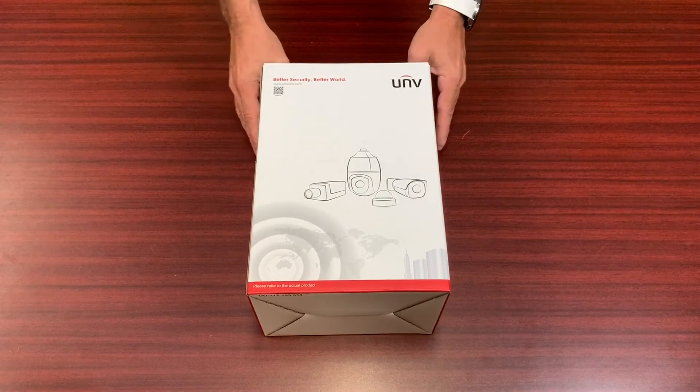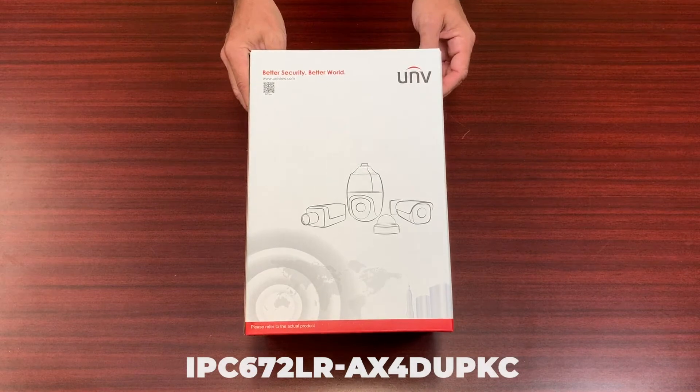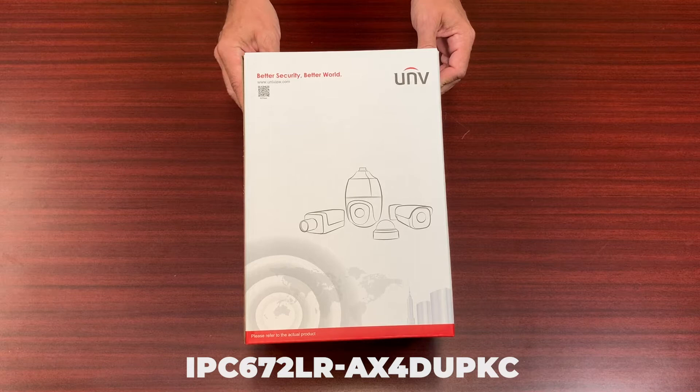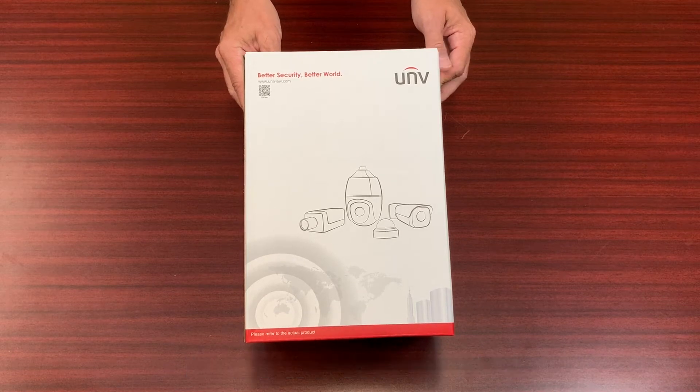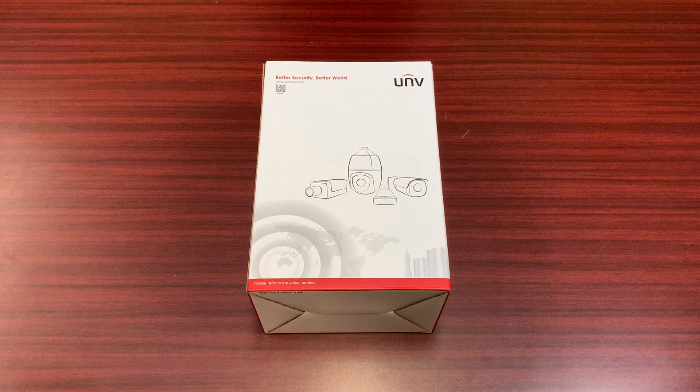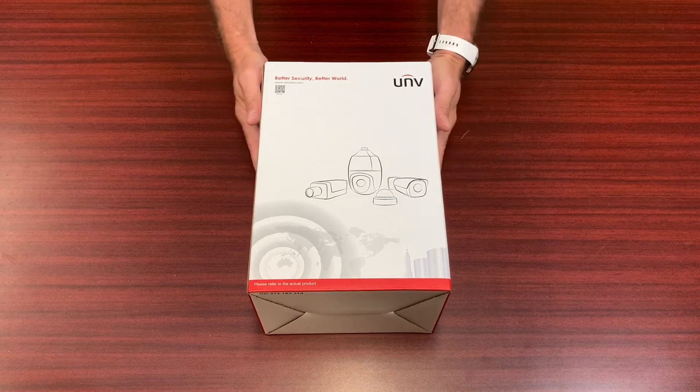We're going to take a look at our IPC672LR-AX4DUPKC. This is a newer Mini PTZ camera and it is an Active Deterrence camera. What we're going to do is just open the box and kind of show the contents here.